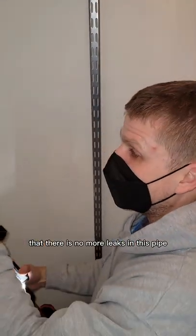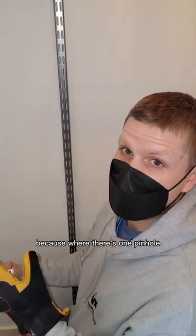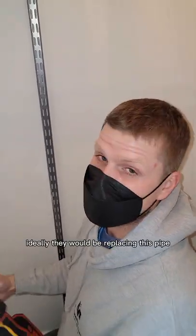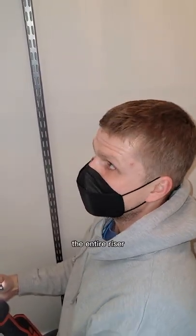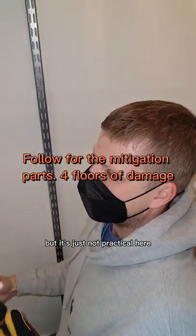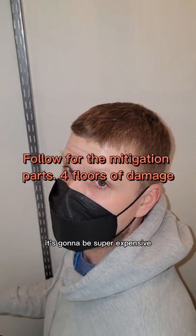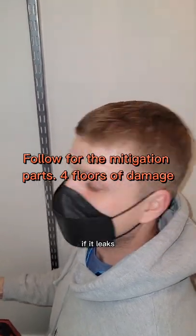Now we have to hope that there are no more leaks in this pipe, because where there's one pinhole, there's for sure going to be another pinhole in the future. Ideally, they would be replacing this pipe — the entire riser — but it's just not practical here because we're in finished apartments and it's going to be super expensive. Let's turn the water back on and see if it leaks.